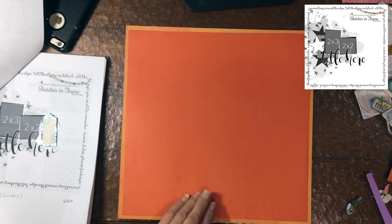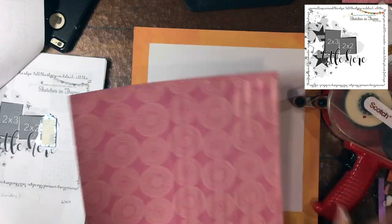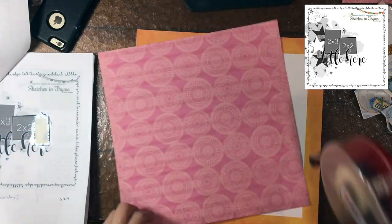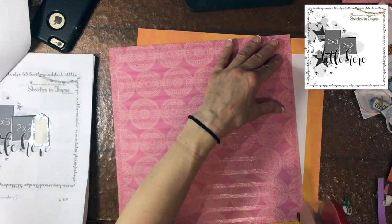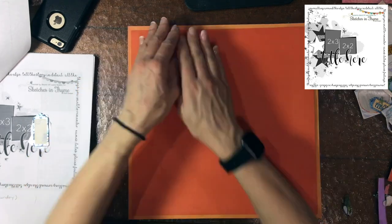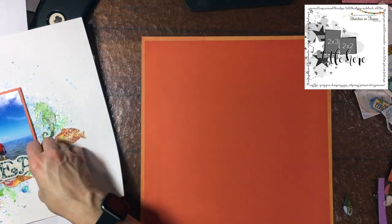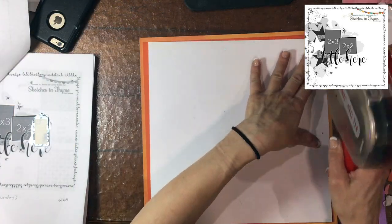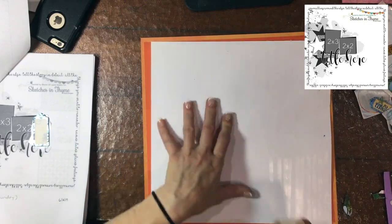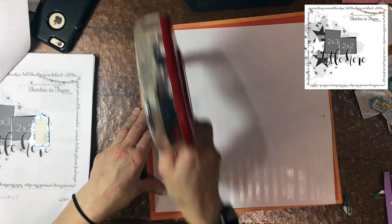I don't really have a Tuesday Morning nearby — there's one not too far from my house but they rarely have anything — so I'm glad I took advantage over the years of the papers that were available. I'm using a lighter orange on the far background for a small border, then the darker orange, and I've cut my paper down a little bit. I was thinking it might be nice to have some blue in the background, but I decided to just stick with the orange.